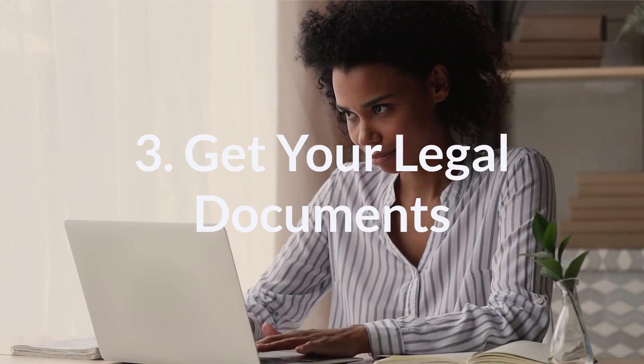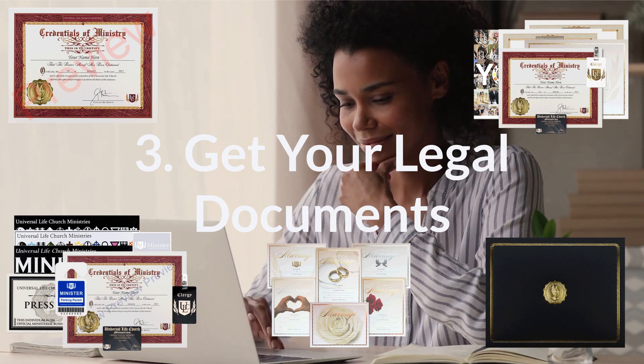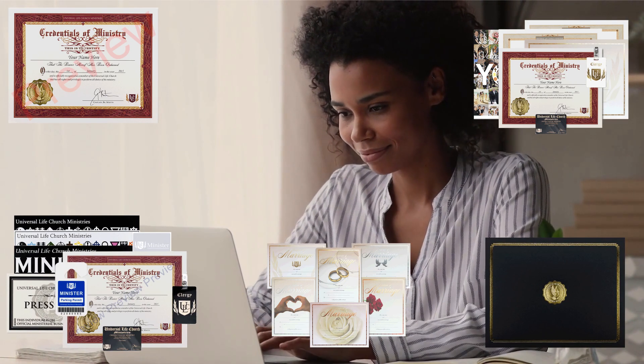Step 3: Order documents. Any documents you may need are available to order on our website, along with many other materials that may be helpful for the big day.